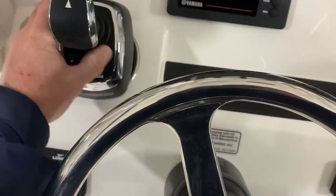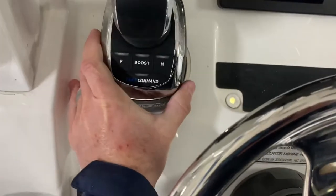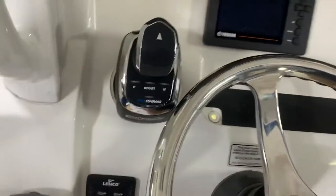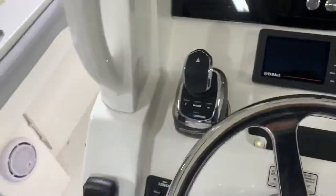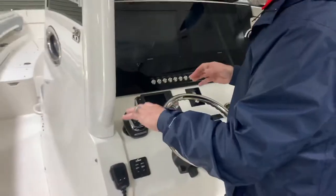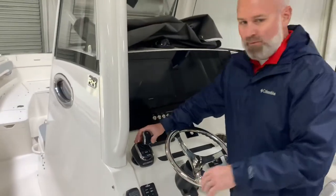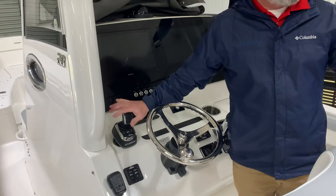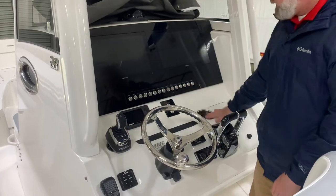But if we put it on the cup holder on this side, it's going to clear the steering wheel even if the steering wheel is all the way down. And with the steering wheel up — I'm going to hand the camera to Mike here — if you're worried about turning around, but if you're right-handed and you grab with your right hand and turn around this way, I think it's going to work out pretty good right here, as opposed to being here in the way of the throttles.